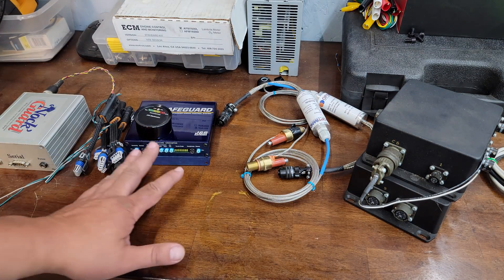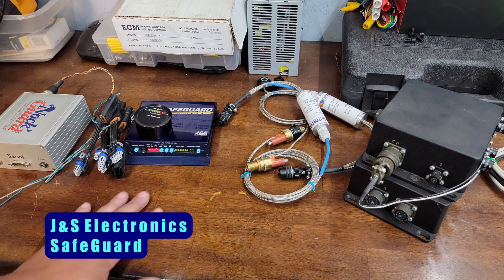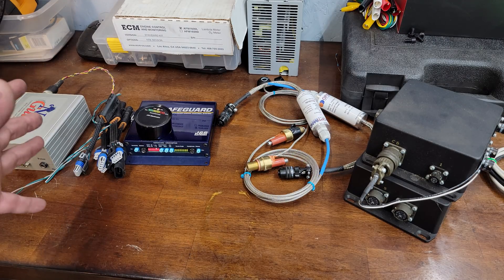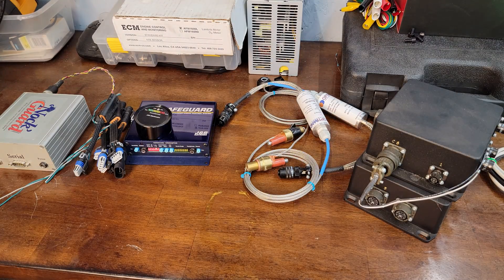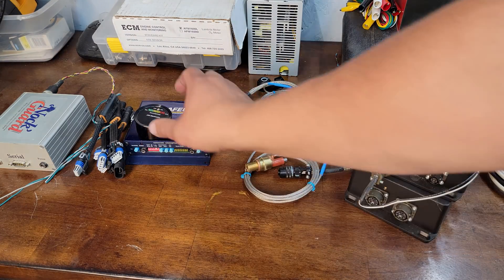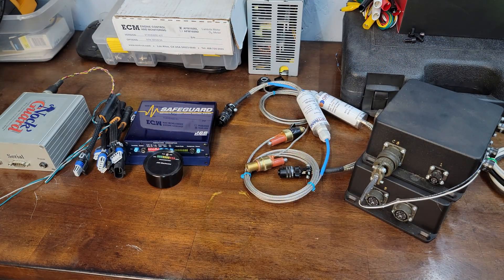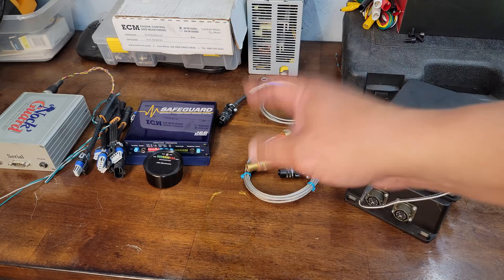My next favorite unit is the JNS Safeguard. As far as I'm concerned, John is the best in the business, and for around 600 bucks this thing is amazing. Not only does it detect knock and let you listen for knock, it'll tell you which cylinder is knocking, how badly, and it will actually retard the timing for you. Pretty amazing little unit.